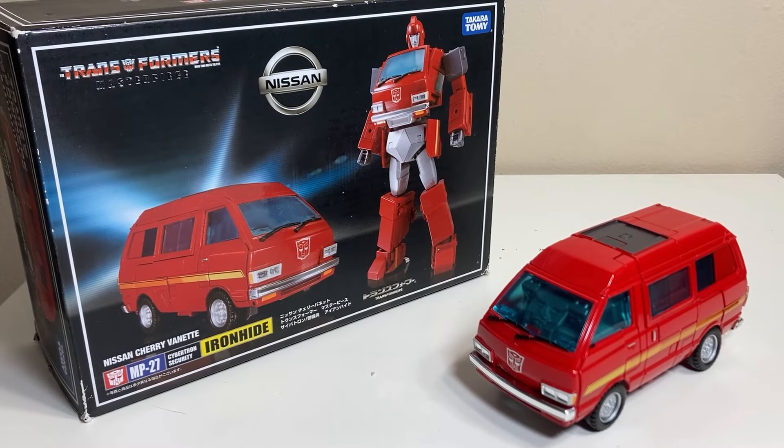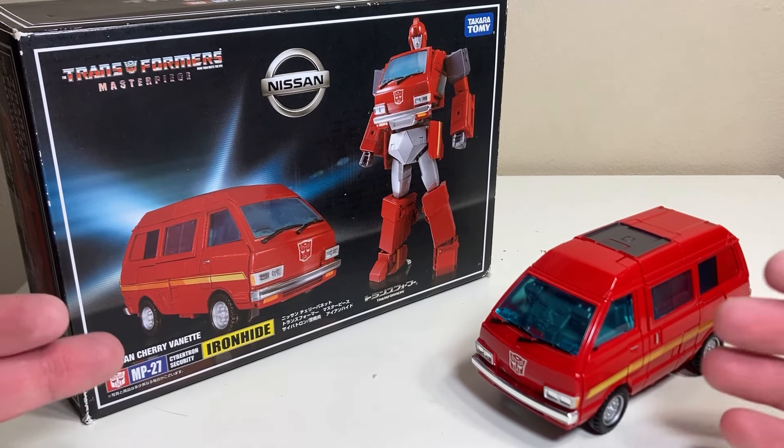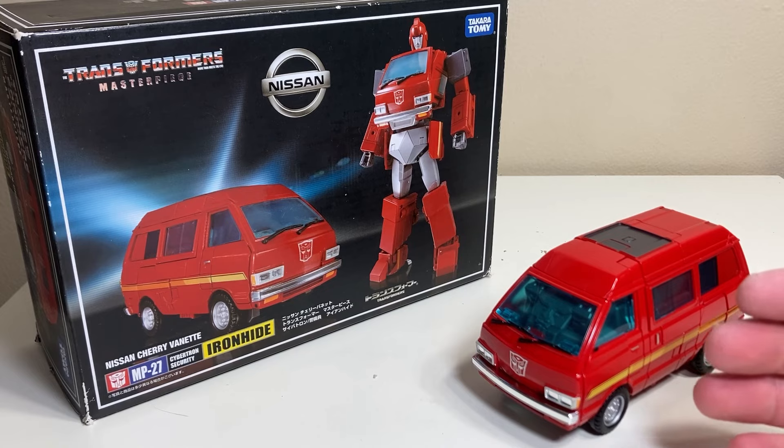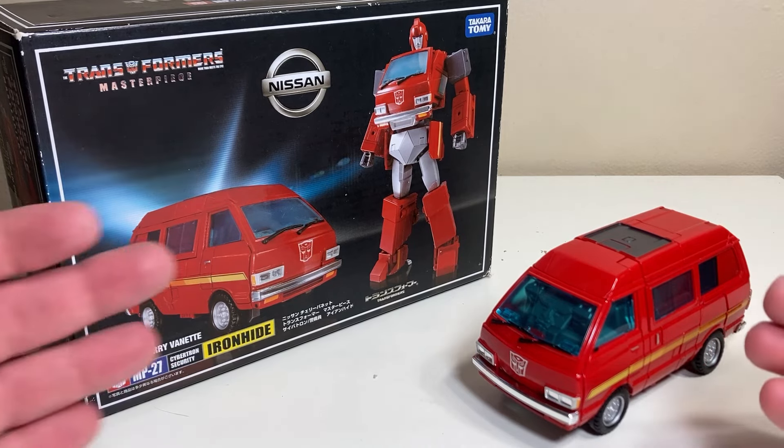Welcome back to the channel for another FC Finch Transformers review. We're doing a couple classic rewinds while we wait for new products, so we're going to do a classic Takara binge and take a look at MP27 — the Transformers Masterpiece version of Ironhide.